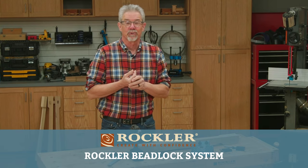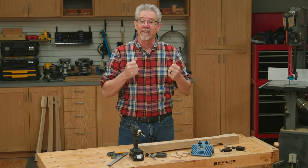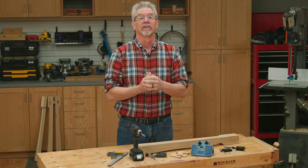Hello, and welcome to today's Rockler Demo. In this video, I'm going to be demonstrating how to make strong and easy loose tenon joints using the Beadlock system. It's a super way to get rock solid joints.